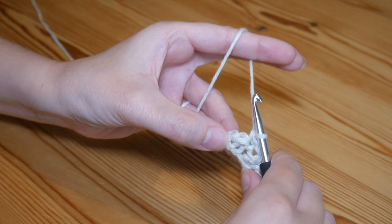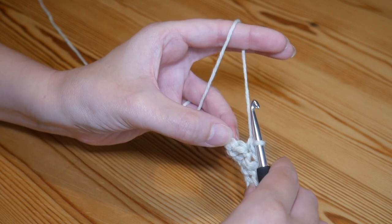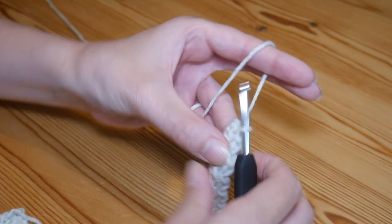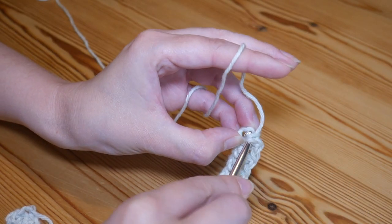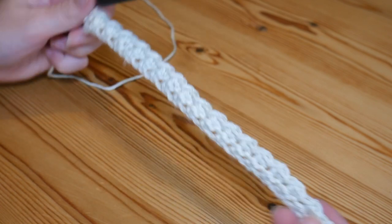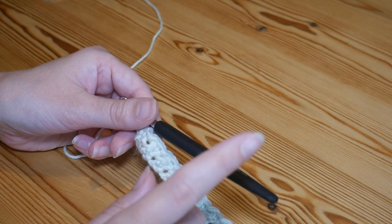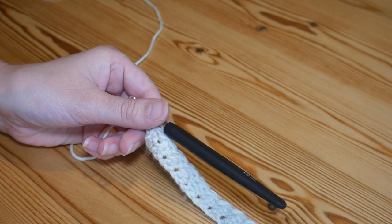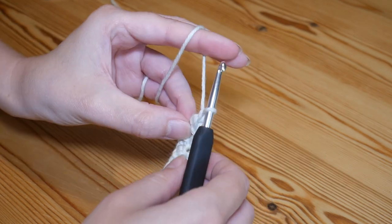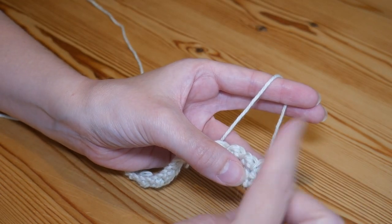We're getting towards the end — I've got two stitches left to work into: that half treble and that very first slip stitch that we did. If you popped a stitch marker in there it should be nice and obvious for you. I'm going to do my slip stitch and then my half treble into that very final stitch — it is going to be fiddly, but there we go. This next row is the second row of the two row repeat. The row we've just done is row one and this next row is row two.